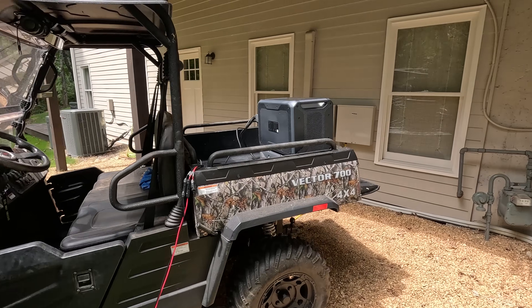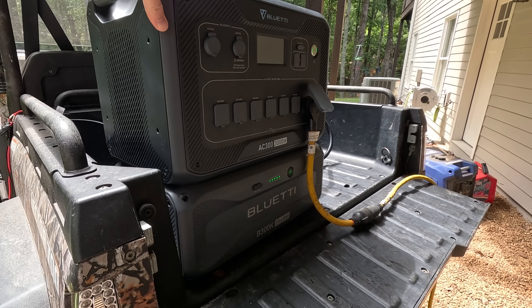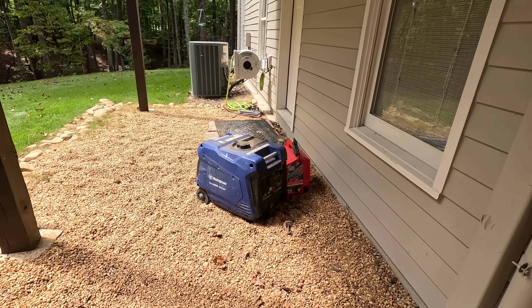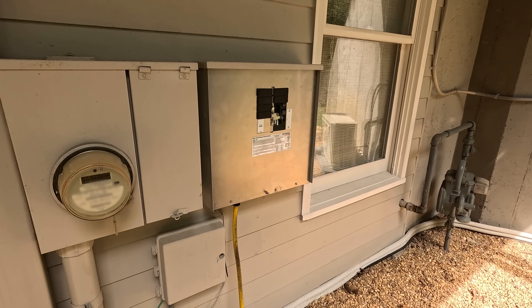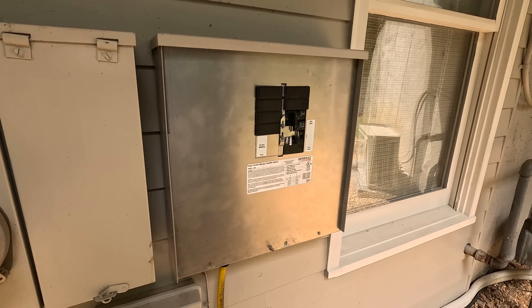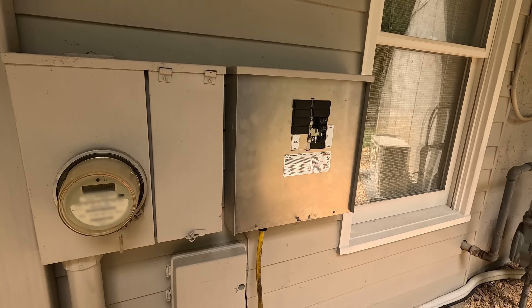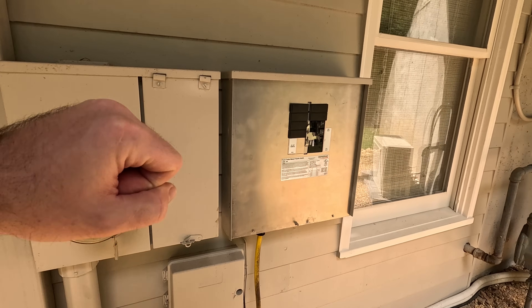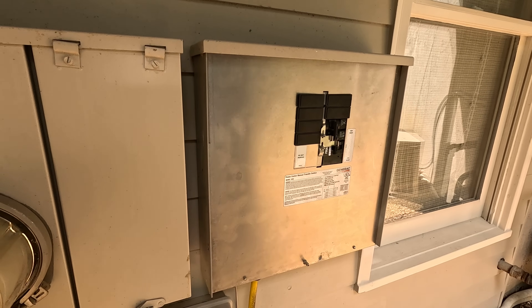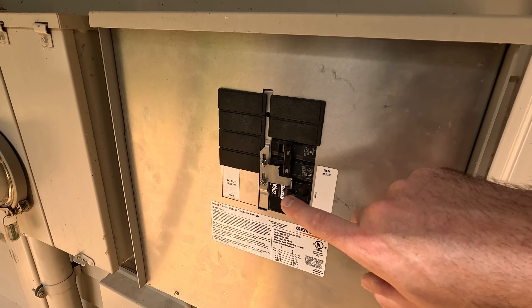There is one piece of equipment needed to make all of this work successfully, whether using a lithium-based solar generator like this or a gas generator — and that is a manual transfer switch. Anytime you're feeding power into your house, whether from a gas generator or a solar generator, you want a safe way to do it so that when municipal power comes back on during an outage, you're not getting double power from both sources simultaneously. Furthermore, you don't want to back-feed power from your generator into the municipal source, as that could be dangerous for line workers. This makes it impossible to simultaneously feed power from the municipality and the generator.